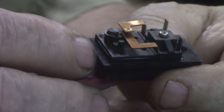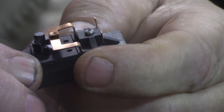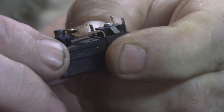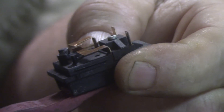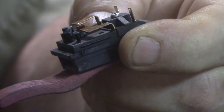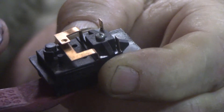This was the problem on this one. Watch this button right here — see how it pushes that bottom up? It pushes this contact into this one and it makes it turn the machine on to weld and also makes contact to feed wire.